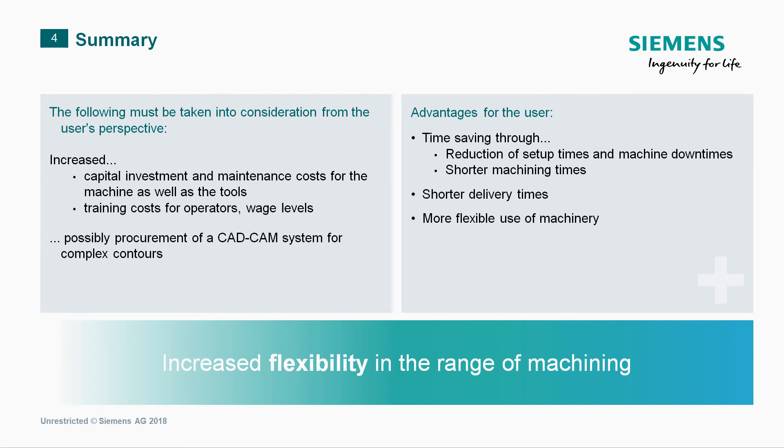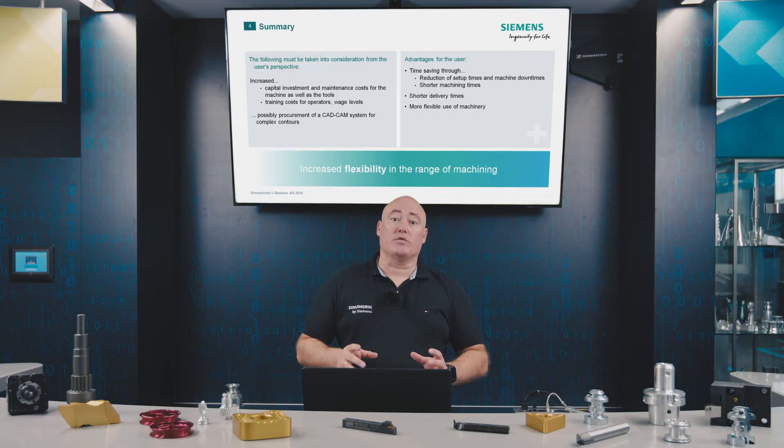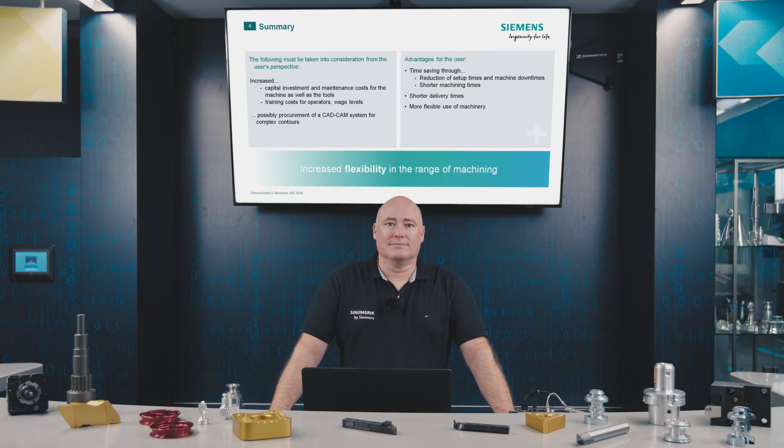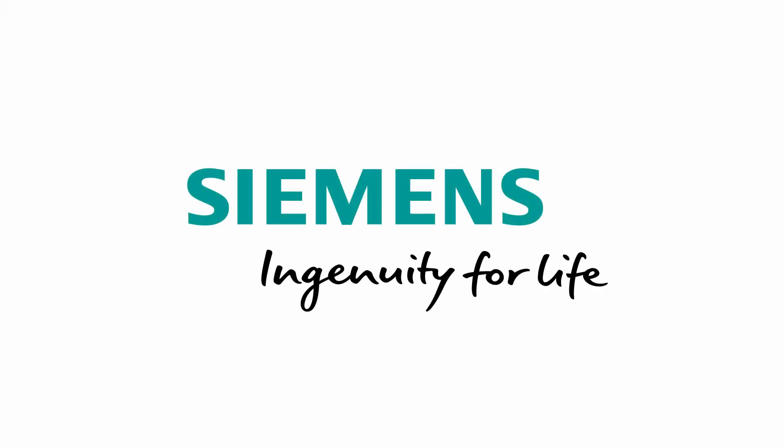The advantages for the user outweigh significantly. There are great time savings to be made by the reduction in setup times, machine down times and throughput times. By extension, that means shorter delivery times and a flexible machine park. That's all for today — thanks for watching and see you next time. Siemens, ingenuity for life.